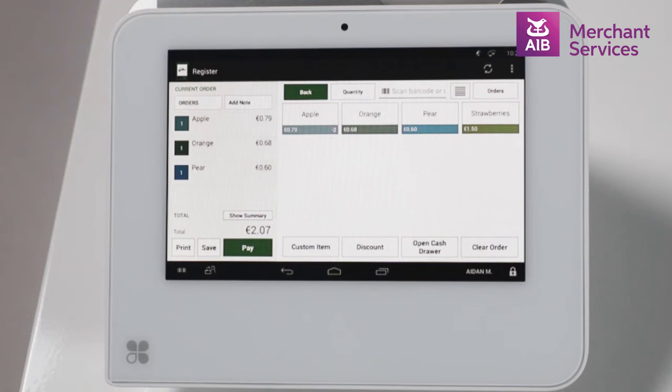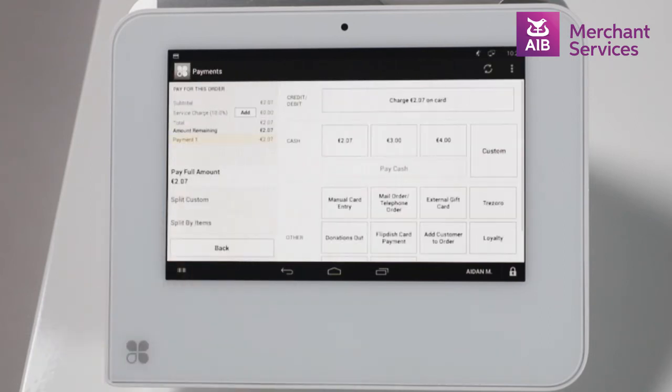When all items have been chosen, select the Pay button from the bottom left-hand corner on the next screen. From here, select the Tendered amount and press the Pay Cash option.